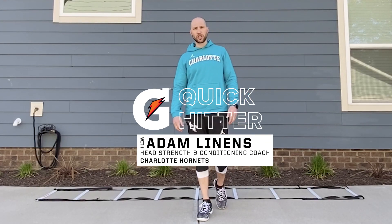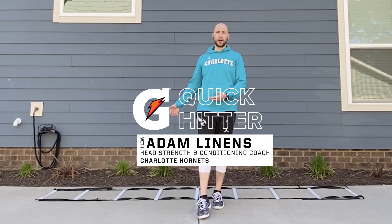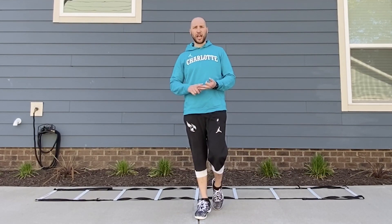Since our focus is on moving laterally today, I'm going to show you a couple of drills you can use with the speed ladder to work on your balance, speed, and change of direction.